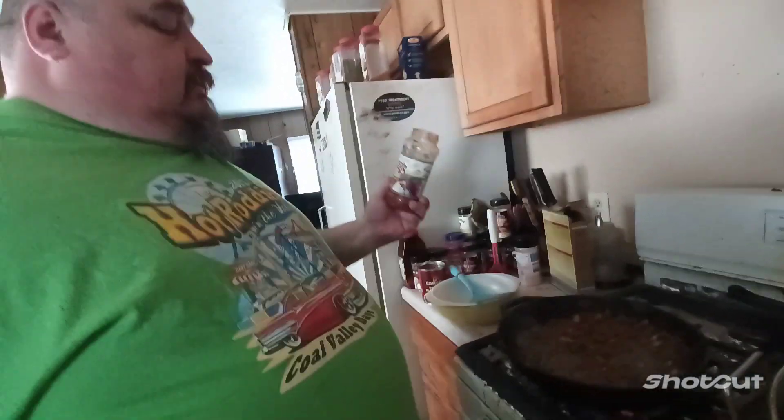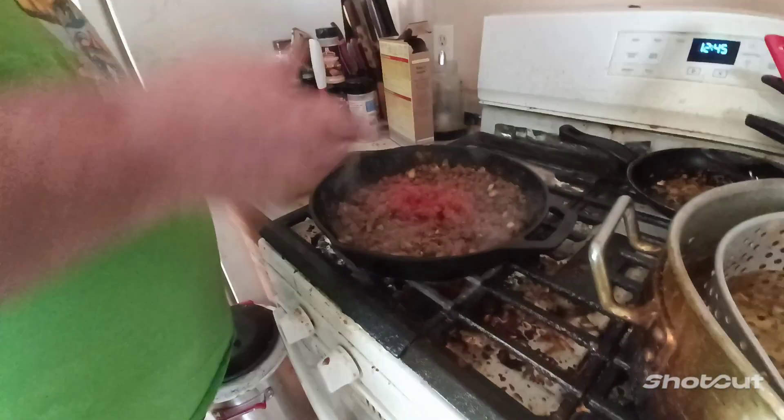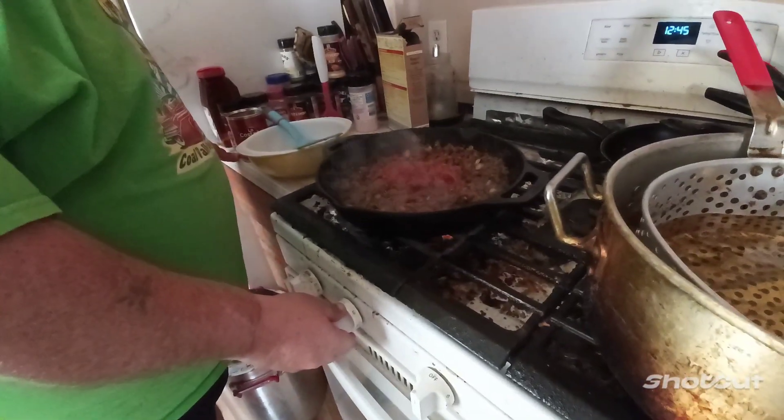Hey Little Chefs, it's Papa. Today I'm making Mexican burritos, his way. There's many ways you can make them — with shredded beef, shredded pork, shredded chicken, whatever you want. I make it with beef because they like it with beef. Try the beef, ground hamburger.